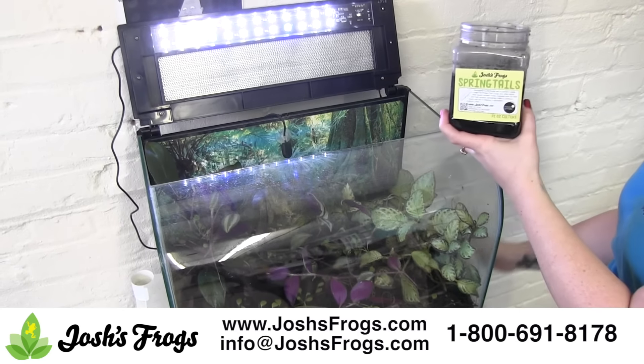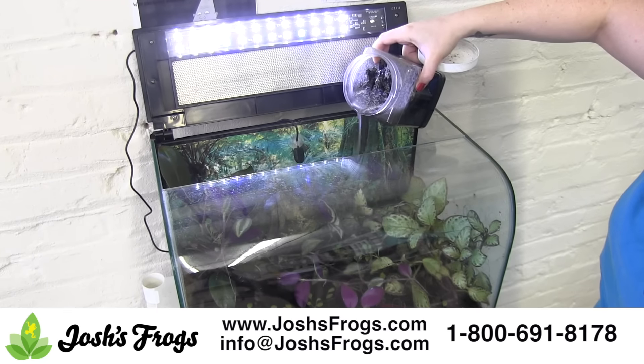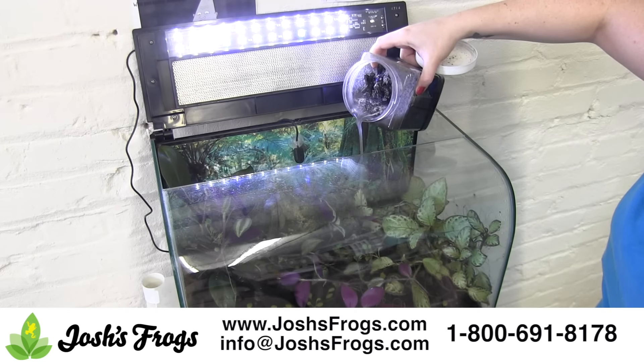Add springtails to the enclosure. In such a small vivarium, your frog will quickly eat its way through the tank's springtail population. It's important to add new springtails every month or so to keep your tank clean.